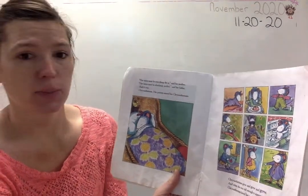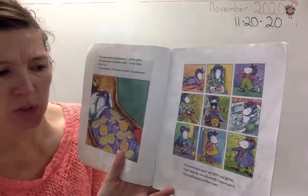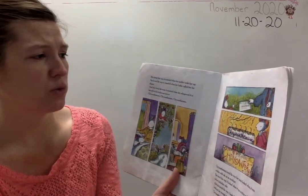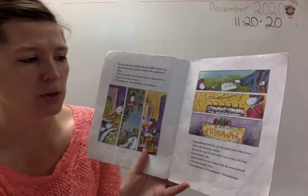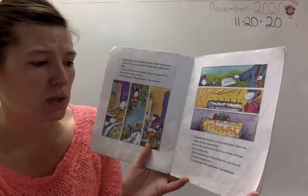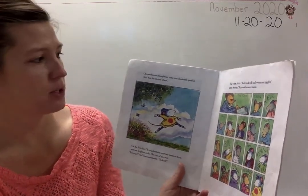'Her name must be everything she is,' said her mother. 'Her name must be absolutely perfect,' said her father. And it was. Chrysanthemum. Her parents named her Chrysanthemum. Chrysanthemum grew and grew and grew. And when she was old enough to appreciate it, Chrysanthemum loved her name. She loved the way it sounded when her mother woke her up, when her father called her for dinner, and when she whispered it to herself in the bathroom mirror. Chrysanthemum loved the way her name looked when written with ink on an envelope, with icing on her birthday cake, and when she wrote it herself with her fat orange crayon. Chrysanthemum thought her name was absolutely perfect. And then she started school.